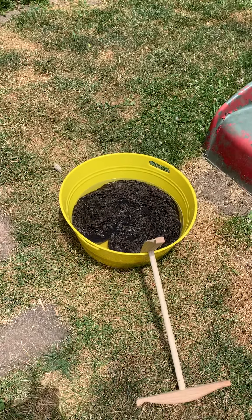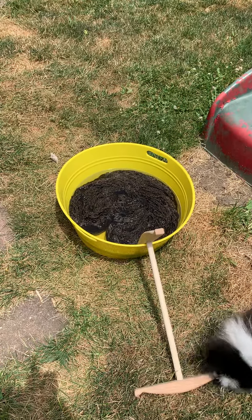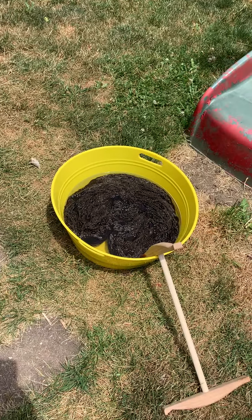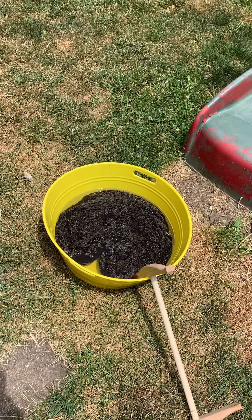Hi friends, this is Carol with Carol Makes. This is now the fourth time I'm trying to record this video, so hopefully this is the time that takes. Today we are setting the spin on our yarn that we just spun and plied.